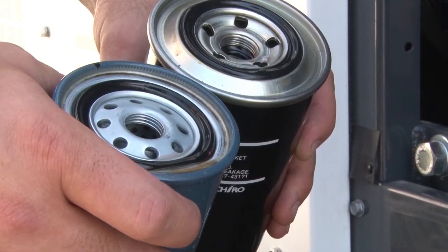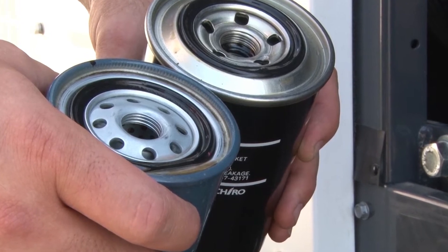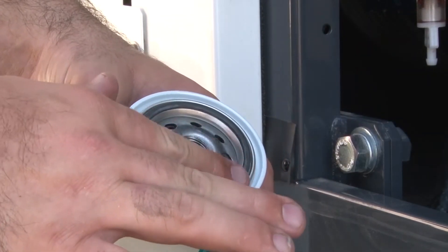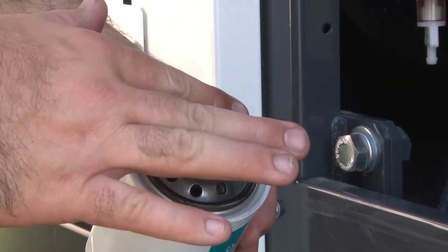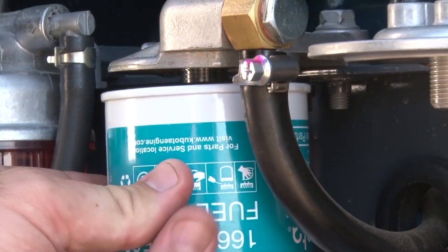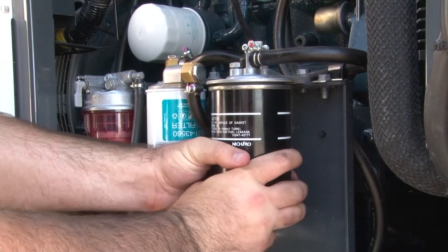Regardless of the unit, be sure to remove the used O-rings with the filters. Remove the new fuel filter from its packaging and swipe a finger into the fuel, using it to lubricate the new O-ring. Seat the O-ring within the filter and install the filter hand tight. Do not over-tighten.